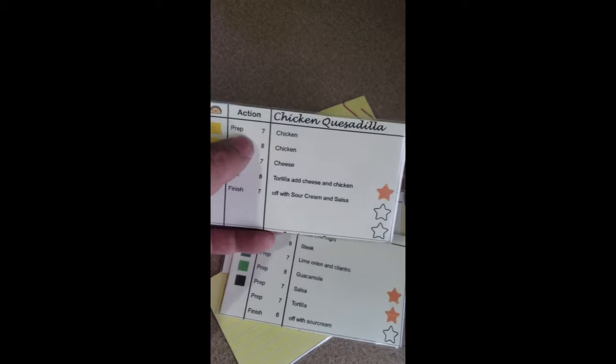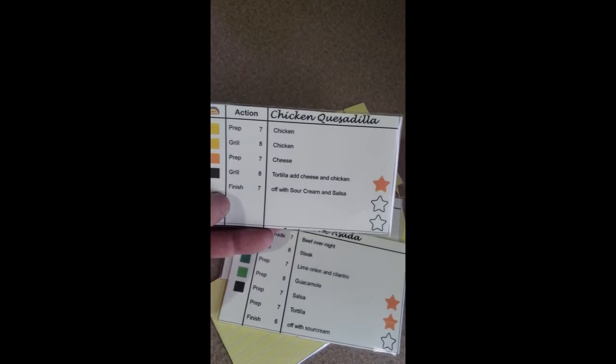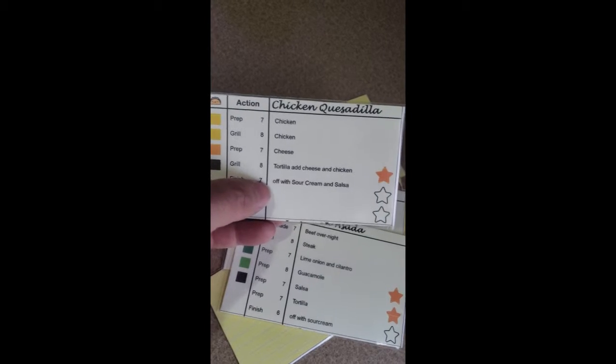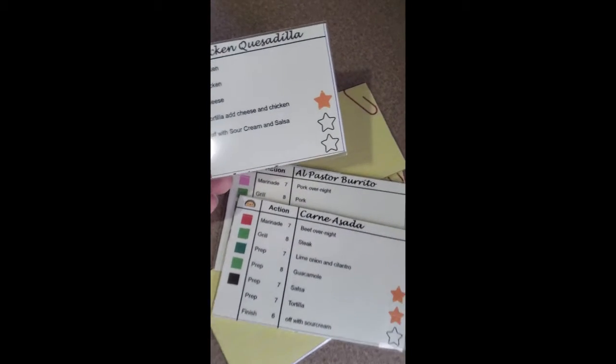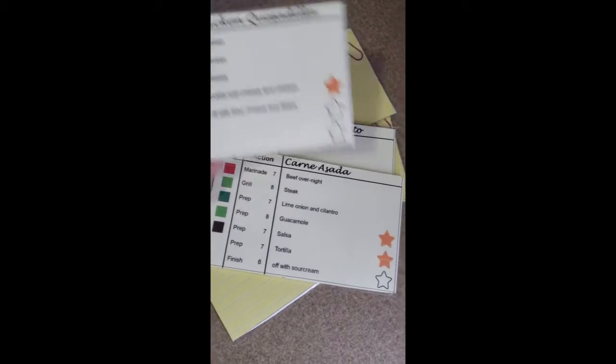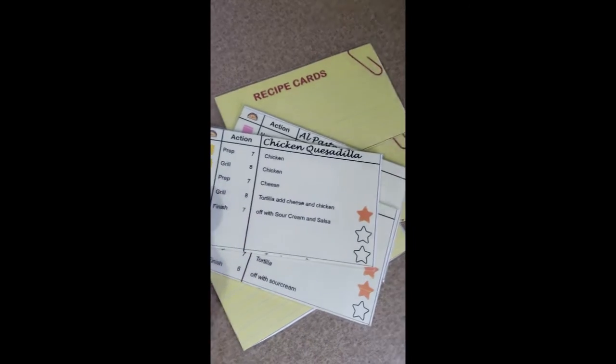You need to prep the chicken, grill the chicken, grill it with the cheese, and finish off with some sour cream and some salsa. And that's just a preview — over here we have the difficulty of the recipe.